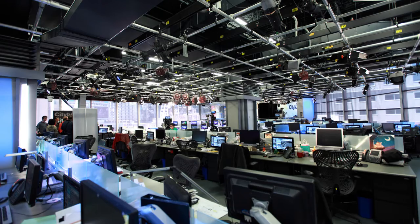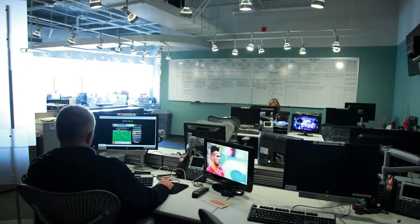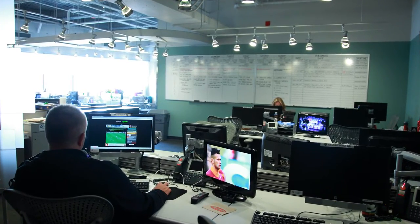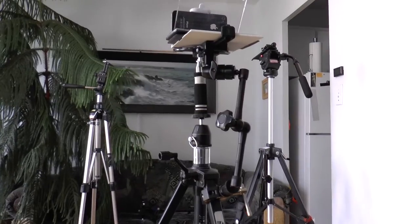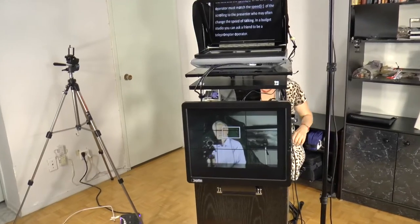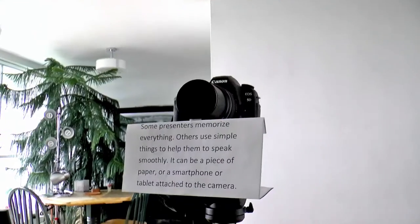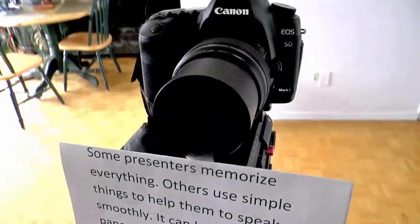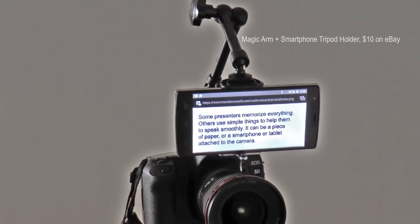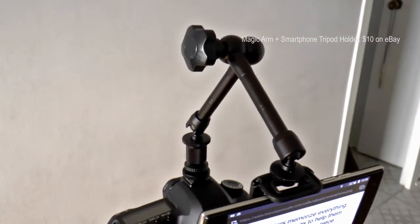You probably know that the hard work is done behind the scene that makes a presenter look so effortless in the final video product. Those who are on a tight budget use simple things like smartphones to record their videos. Others use more complicated things. Some presenters memorize everything; others use simple things to help them speak smoothly — it can be a piece of paper or a smartphone or tablet attached to the camera.